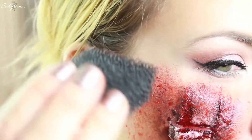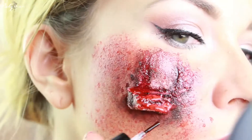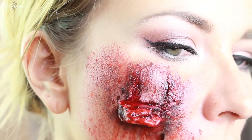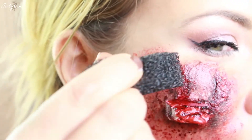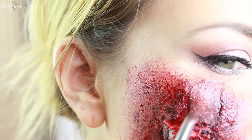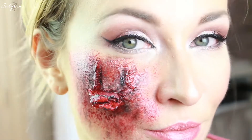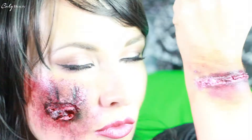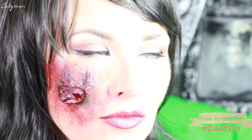Le but dans ce genre de maquillage est toujours de bien travailler la mise en relief. Comme vous le voyez, c'est quand même relativement simple à réaliser. Pour accessoiriser ce make-up, j'ai aussi réalisé différentes blessures, et je vous propose de retrouver très prochainement les tutoriels en vidéo. Pour celles et ceux qui aiment les maquillages plus simples ou qui font un peu moins peur, j'ai pensé à tout cette année — restez bien connectés et suivez Cali Beauty. J'ai hâte de voir toutes vos recréations — n'hésitez pas à poster des photos avec le hashtag Cali DIY.